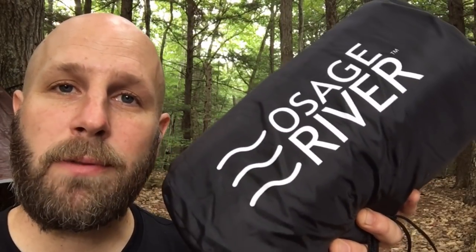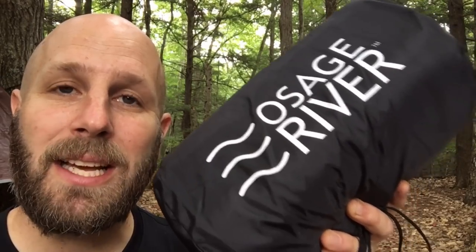Hey, what's up everyone? Tim here from Everyday Tactical Vids. Today we're looking at this from Osage River — it is the microfiber fleece sleeping bag liner.